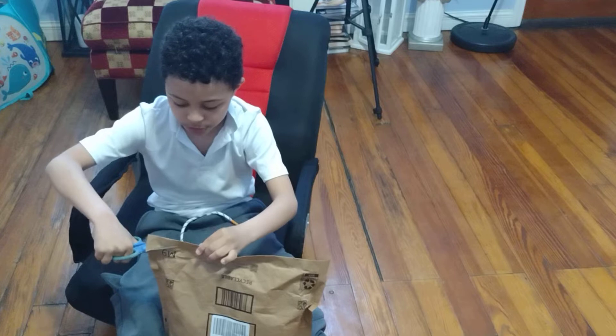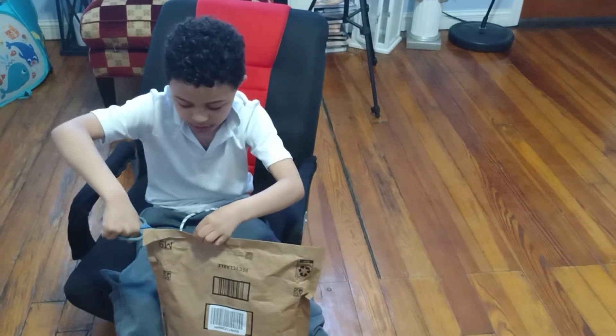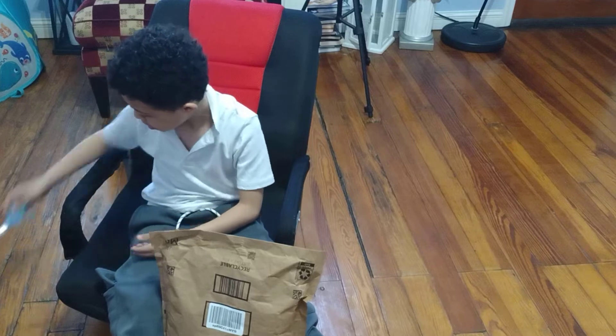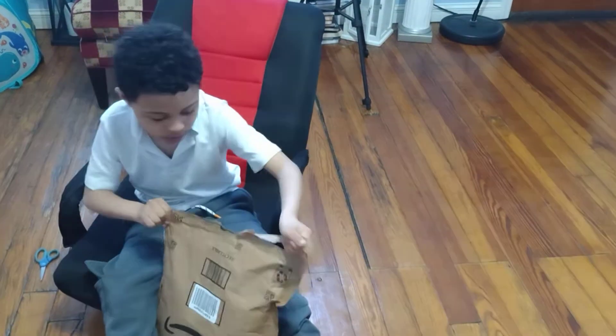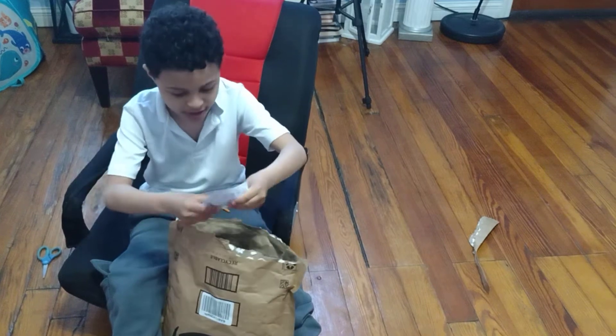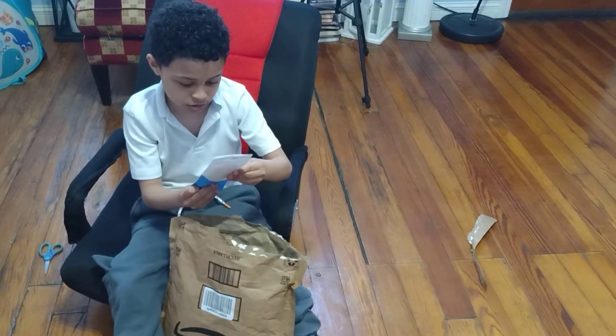Whenever you have scissors, be sure to be careful with them. Holy — I don't know what this is.